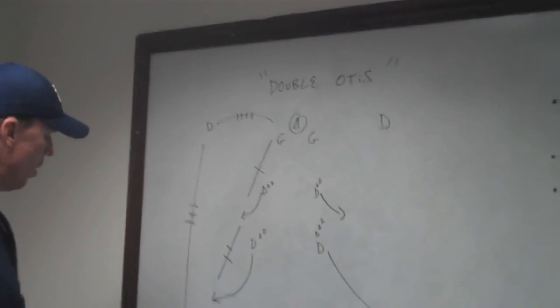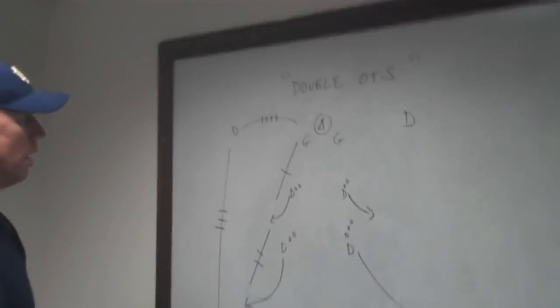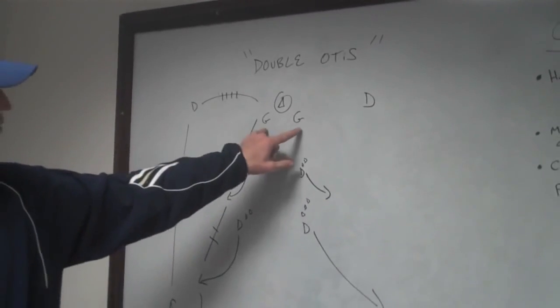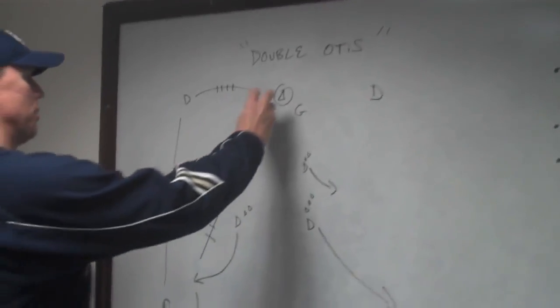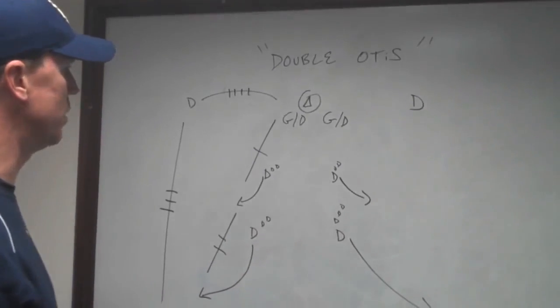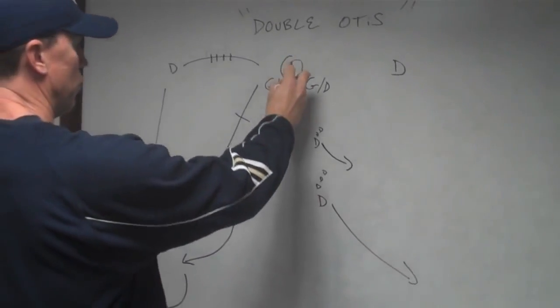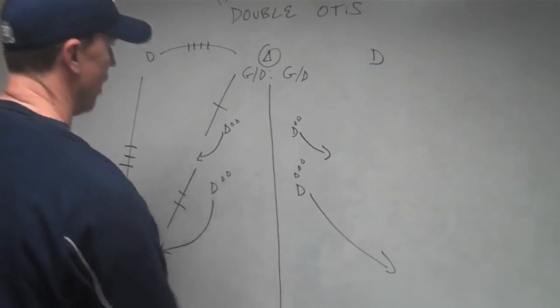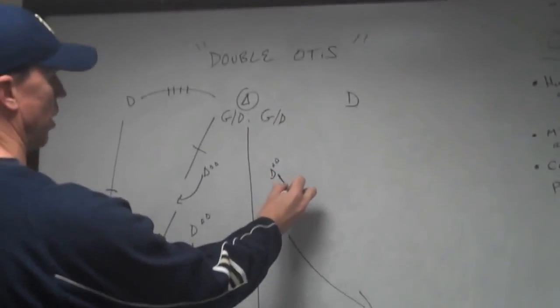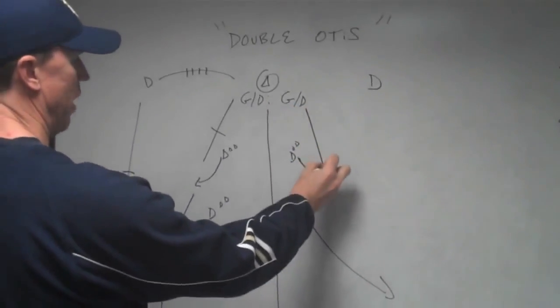The name of the drill is the Double Otis. We have two players playing the role of the goalies — it may be actual goalies, or we may put defensemen in that situation. There are two independent groups going on each side of the field. It's going to start with the goalie with the ball. This player is going to break over the shoulder — so this will be the first pass.